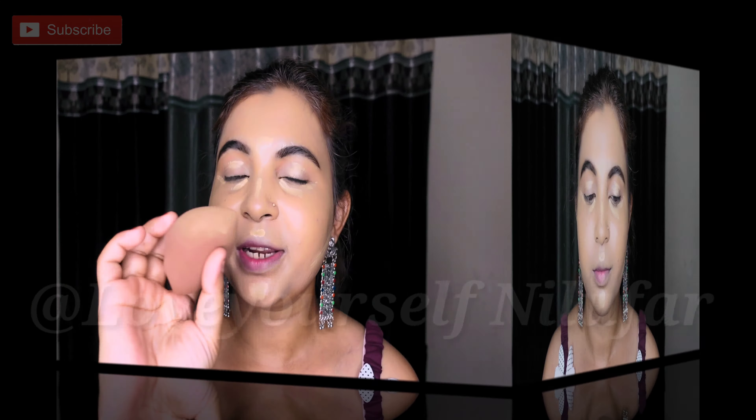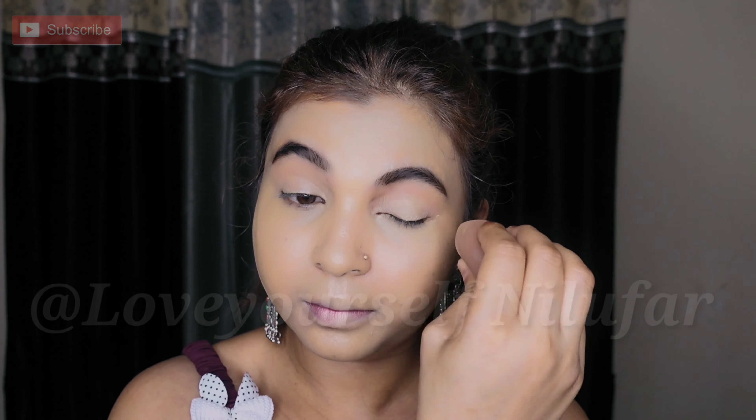Next I will blend it with the beauty sponge — you can also blend it with a brush. Just see how smooth the matte finish is. Many people complain that their under-eye area creases, and this is because you haven't primed your eyes. Make sure you prepare the lid area properly and blend it well — after that you won't get a crease.